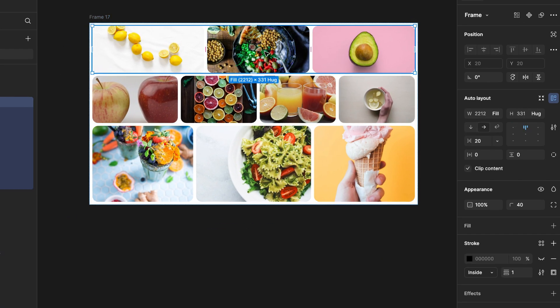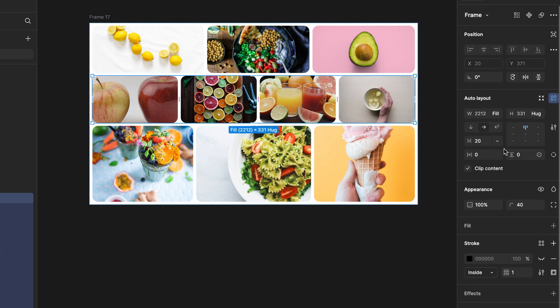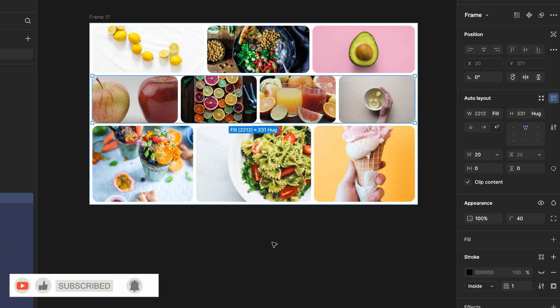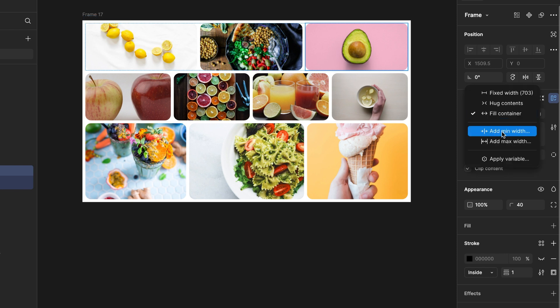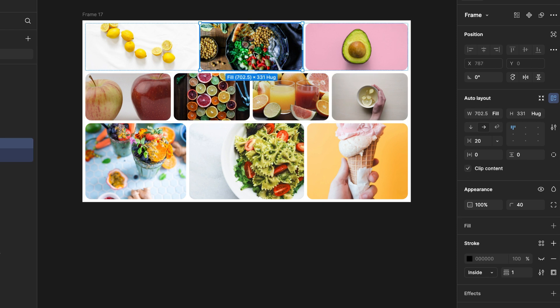Select the first row and hit the wrap icon on the right-hand side. Similarly, select the second row and hit wrap, and for the third row also hit wrap. Now go to the first row and select the third card — add a minimum width. It is currently 703, so I will make it 500. The same way, go to the second card and add a minimum width of 500.